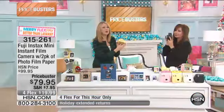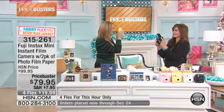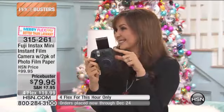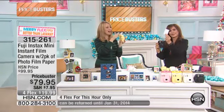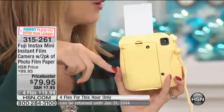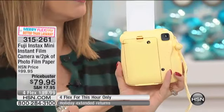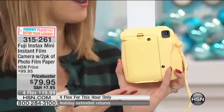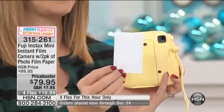Siobhan just took a picture of me. All you do is aim this at whoever you want to take a picture of — there's a viewfinder here on the back. Siobhan, big smile — gorgeous. You are so flirty and adorable. Two by three inch color photographs, Fuji quality, come out of the top. It doesn't even fall on the ground anymore. You don't even have to shake it anymore. Like your grandma's instant camera — this is your Fuji Instax. You're going to have that instant picture.